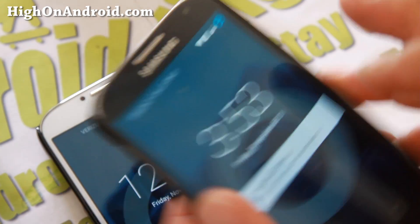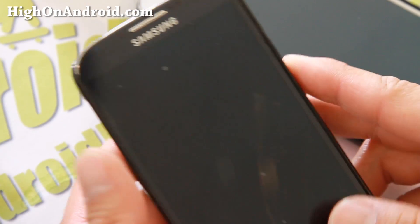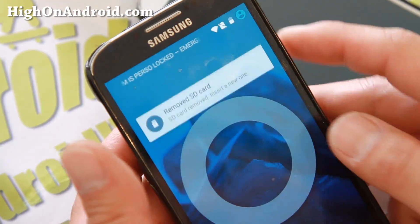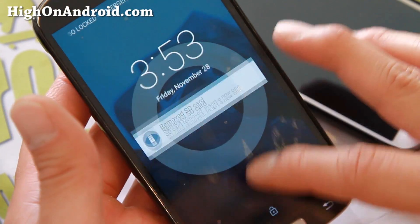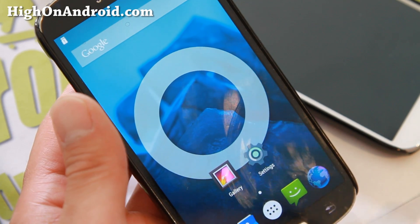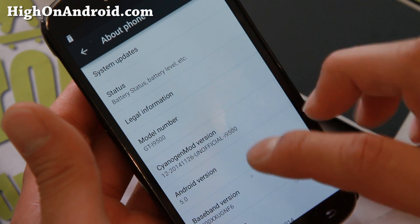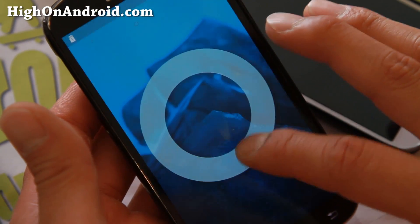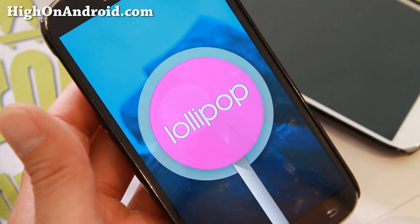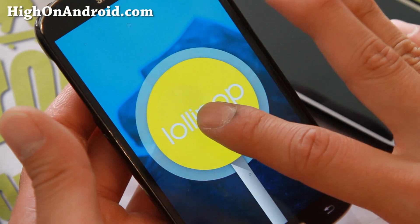I've got the GTi9500 here. This is running the latest CM12 which is based on Android 5.0. You're going to get pretty much everything with official Android Lollipop plus a little bit more. The way you can check if you have Android 5.0 is to go to About Phone and click on the Android version — it should say Lollipop.